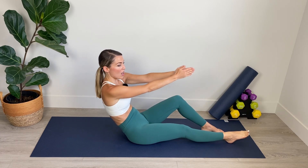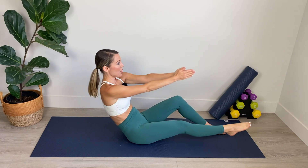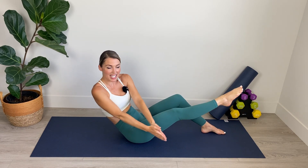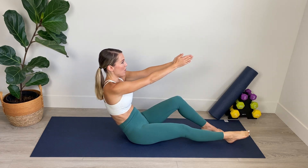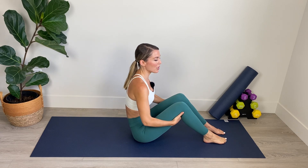Our hips are evenly weighted on the mat. We're just twisting in the torso. The lower body is nice and stable. We've got four, three, abs in, two, and one. Back to center. Let's roll it up. Stretch through the spine.